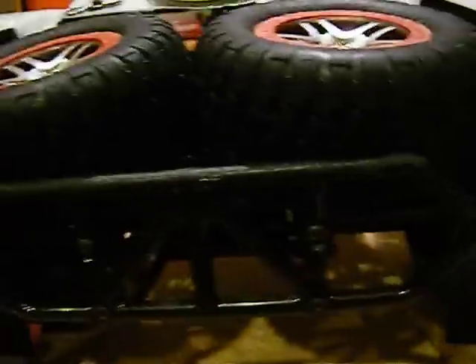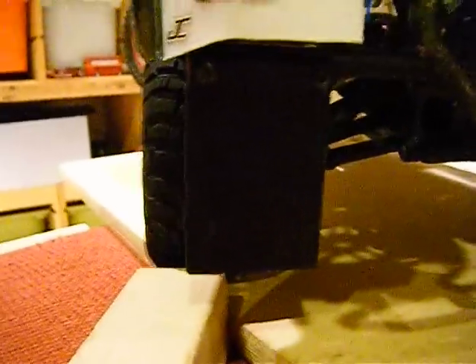Hey YouTube, this is ThatRCThing, making an update video of my Traxxas Slash 4x4. I'd just like to start off with: I got the mud flaps from RPM. Also, the rear bumper — I've had it for a while, but I haven't made a video in a while, so I don't know what I've told you guys. I'll just run off a list of new things that I've gotten.